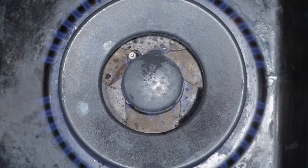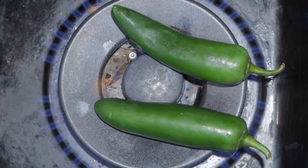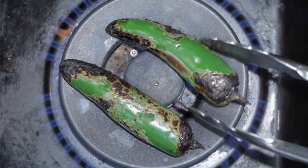Place our jalapeños directly on top of the burner. Don't worry, that popping is totally normal. Basically, we're cooking the jalapeño while also charring the skin off. I'm not burning the jalapeño, I'm just charring the skin.